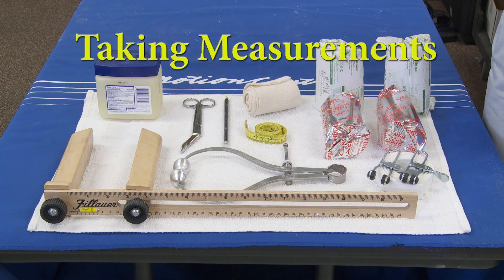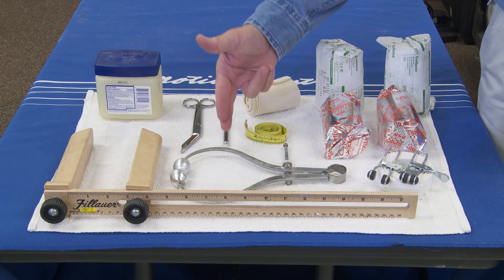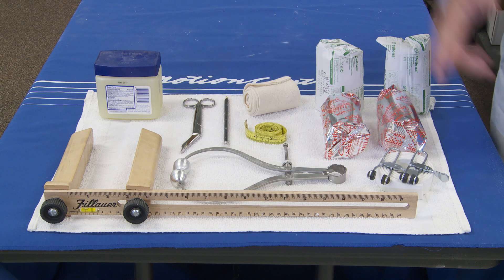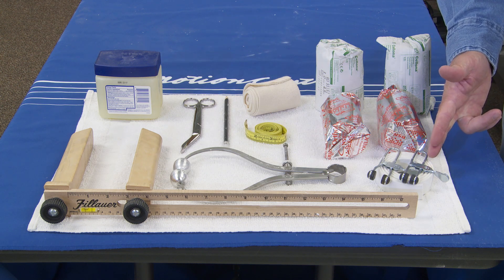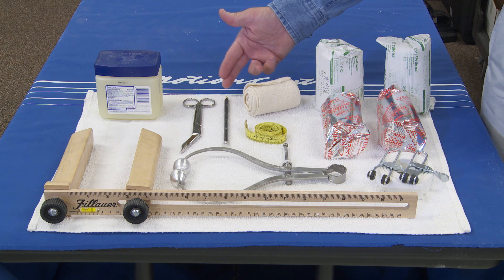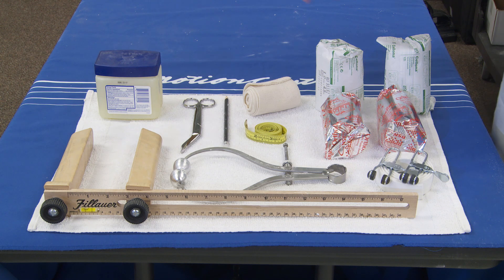For measuring and molding, you will need a flat-bladed Ritz stick, outside calipers with a smooth surface, a tape measure, one inch elastic, Yates clamps, cotton stockinette or tubigaws, an indelible pencil, bandage scissors, parting agent, four or six inch rigid plaster for splint, and two rolls of four inch elastic or rigid plaster.